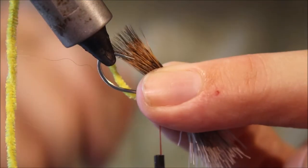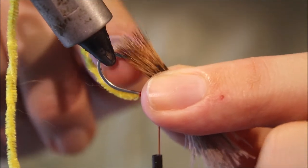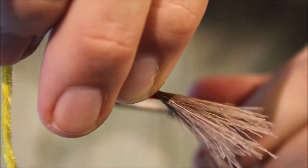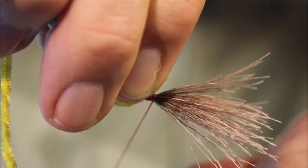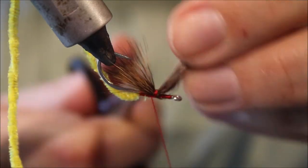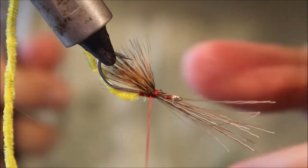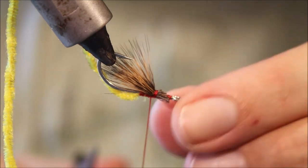I'm going to tie it so that the ends are just coming past the hook point. The dark band is going to be between the hook point and the hook barb. Just offer this in — it tied in nice and secure. I'm going to take a wrap behind it just to help stand it up slightly, and I'll sort of taper the ends here a wee bit.